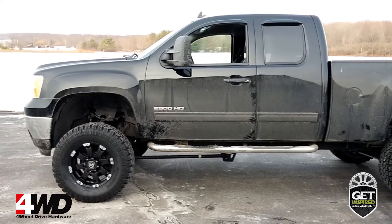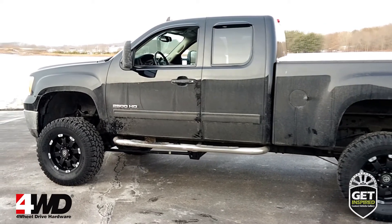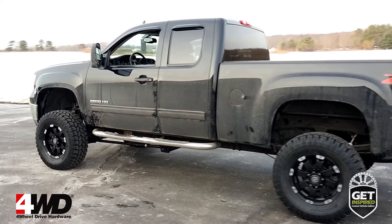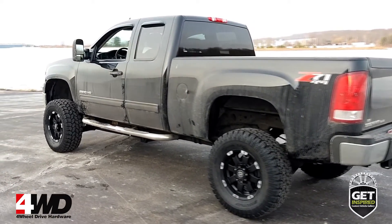But we carry thousands of parts and accessories from the top manufacturers in the off-road industry and have been doing so for over 30 years. If you're getting inspired, give 4-Wheel Drive Hardware a call or visit us online at 4wd.com.